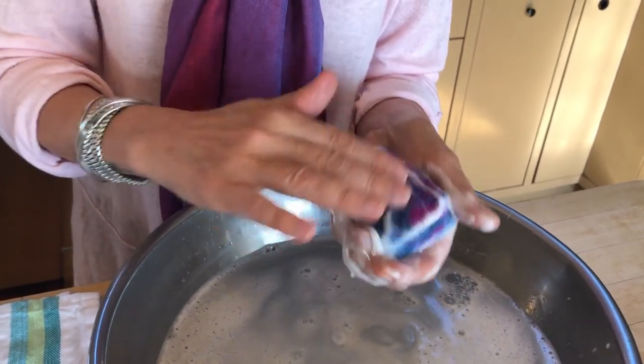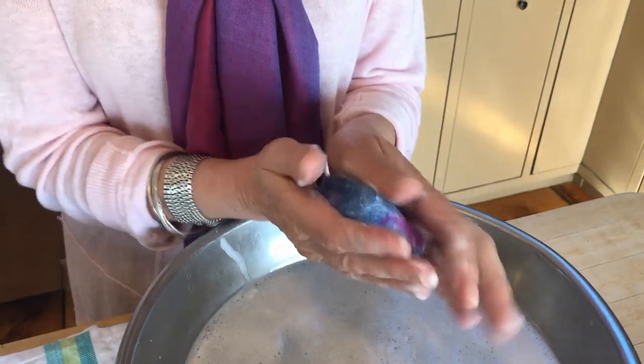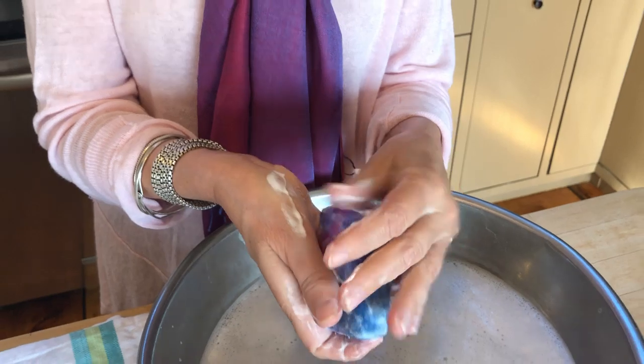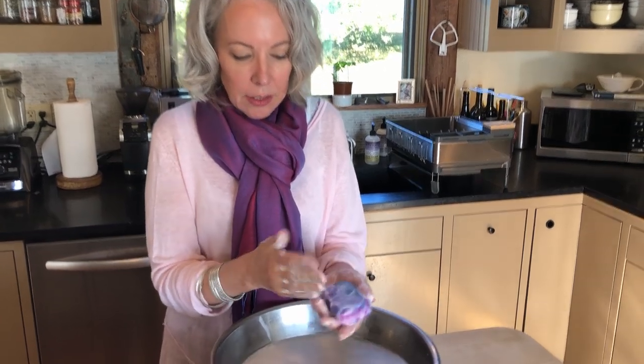It's coming along — I'm going to keep rubbing for a few more minutes and I'll be back to show you the final stage. Now I've been rubbing again for a few more minutes and this is the point where it's getting really tight around the bar of soap. This is where you can really rub vigorously — and this is what's great for children: such a great sensory experience with the soap, the wool, and the warm water. The more you rub, the more it will felt.